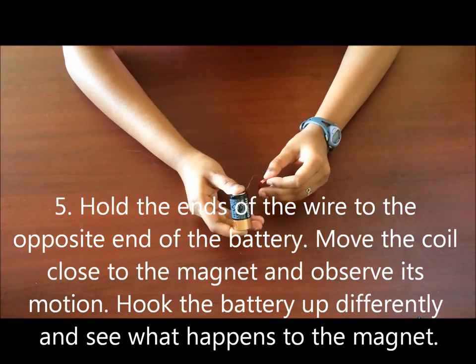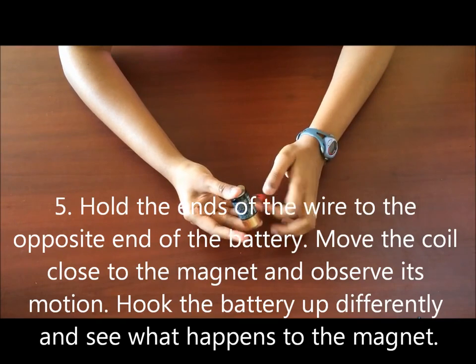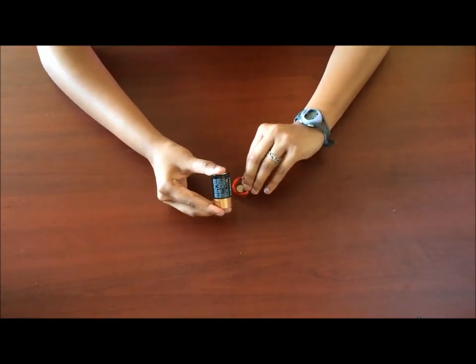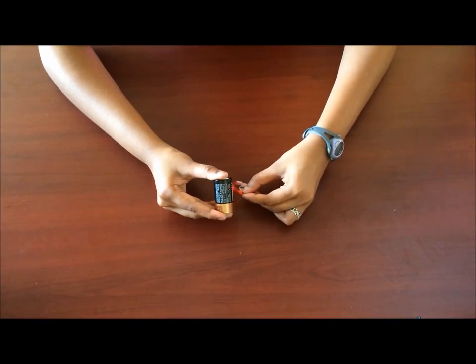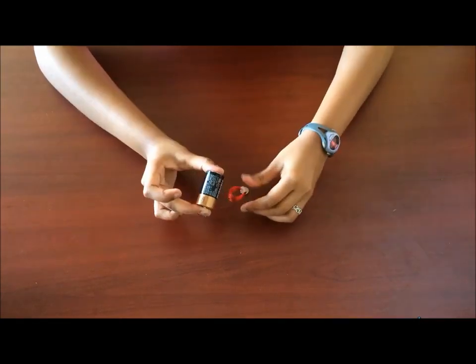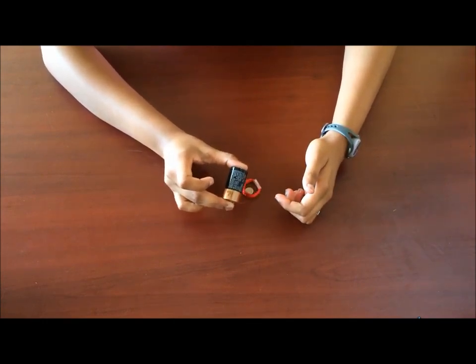Now let's see what happens when we reverse the polarity. Switch the two ends — bring this end over here and bring that end over here. Now you can feel that the coil is repelling the magnet. So now the coil is getting repelled by the magnet.